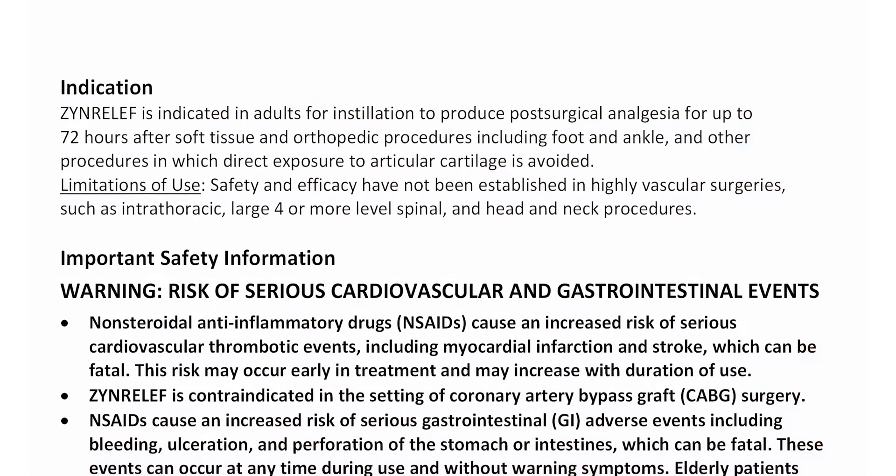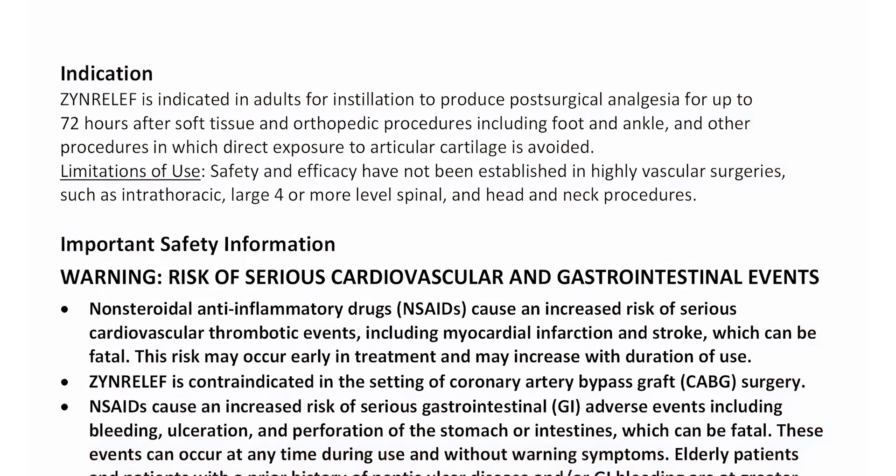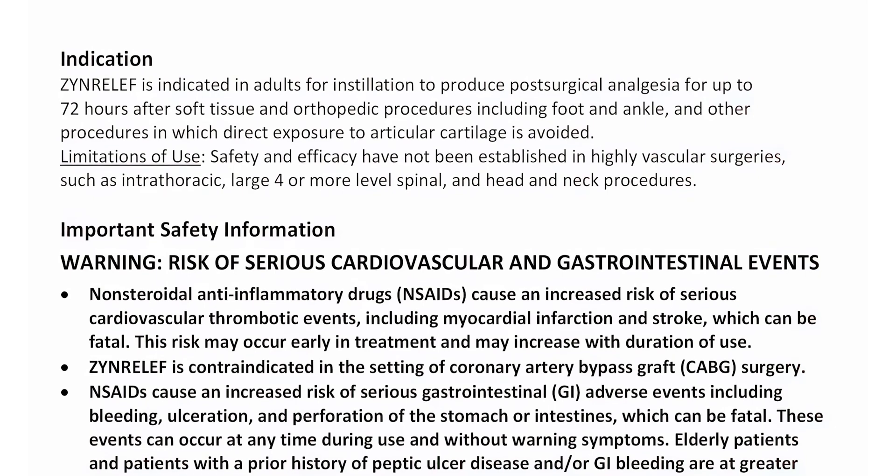Limitations of use. Safety and efficacy have not been established in highly vascular surgeries, such as intrathoracic, large four-or-more-level spinal, and head and neck procedures.